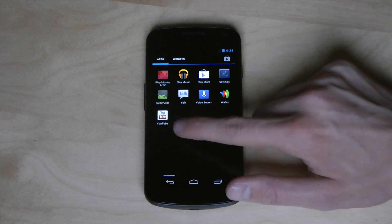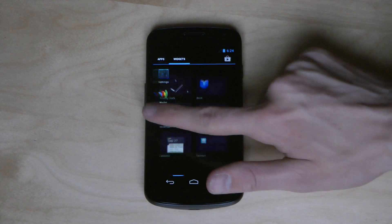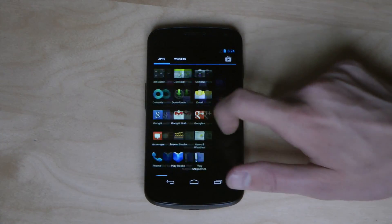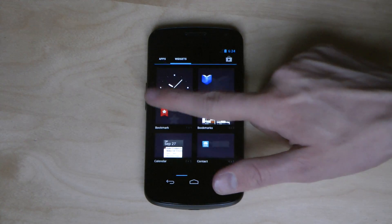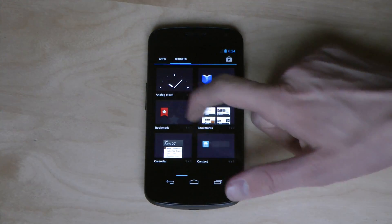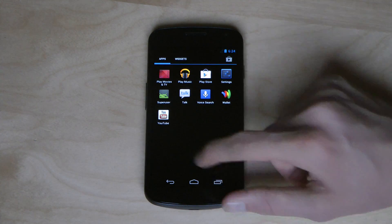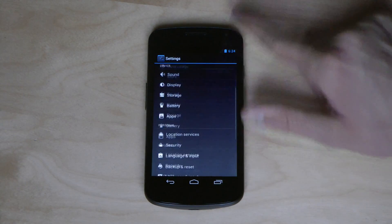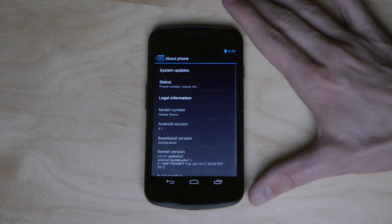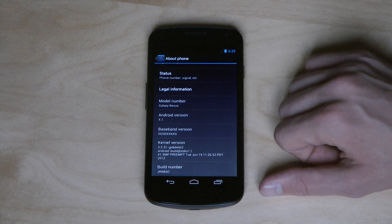I can definitely feel that it's faster than Android 4.0 when I've been having it on this device. It feels really, really good — it's milliseconds faster, but I can feel it. It feels fresh, it feels updated. If you go to the settings and go down to About Phone, you can confirm Android 4.1 — the kernel version and all that.